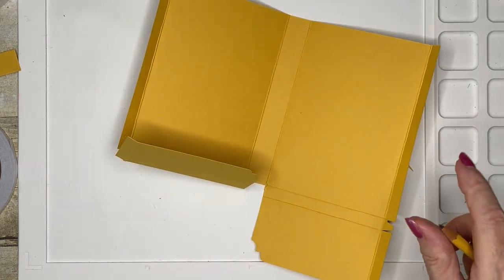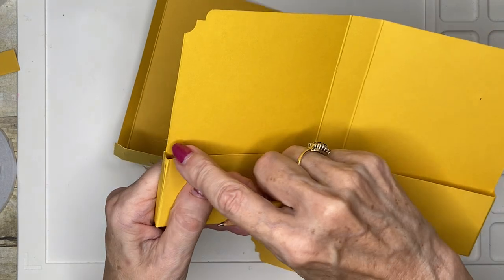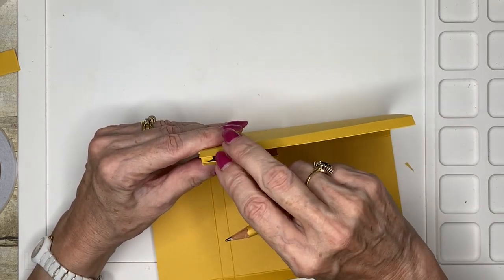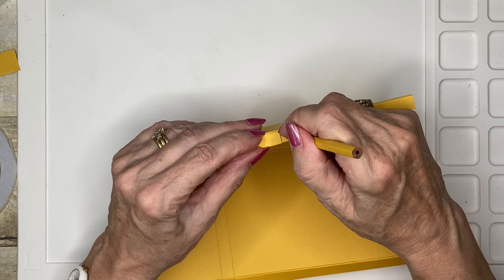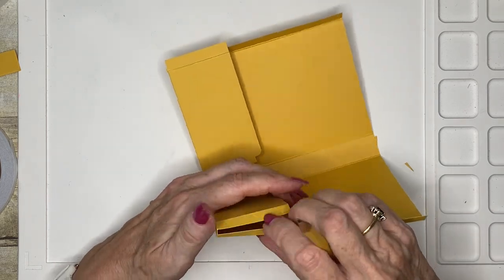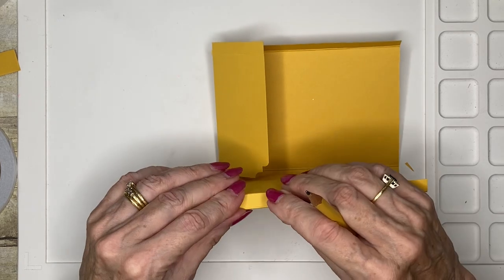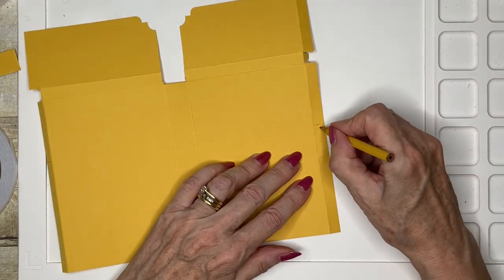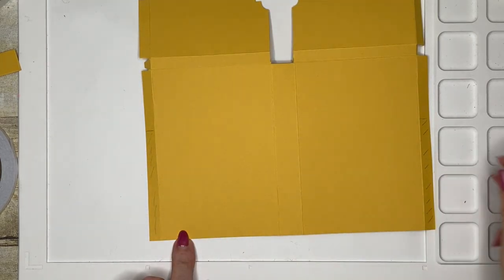Now we can put the box together, but before we do so we need to mark another trim line. If you look at my starting piece, you'll see that this piece of card which forms the side of the box has been trimmed away. I'm going to put my box together, making sure all my edges are square, and I'm going to make a little mark there. On the second side I'm going to do the same thing — put my little tab in, make sure everything's lined up and square, then just put a little mark. Now I'm going to remove this strip on both sides of my card.